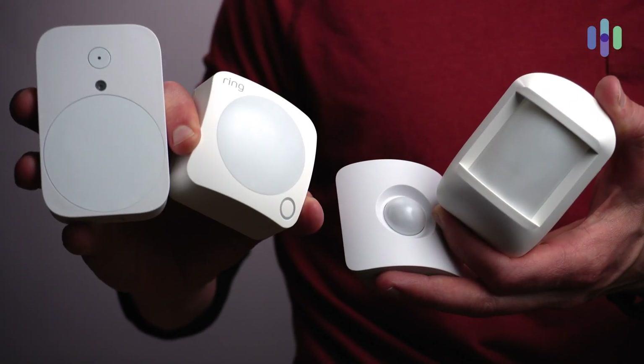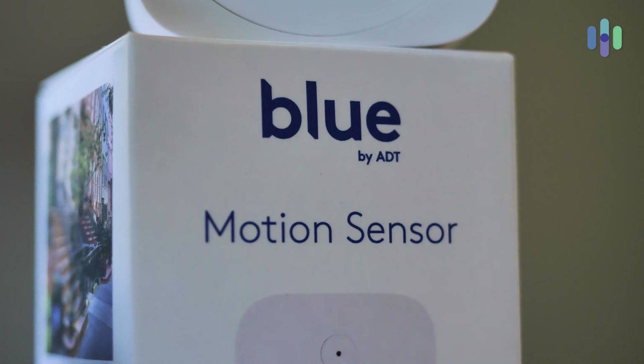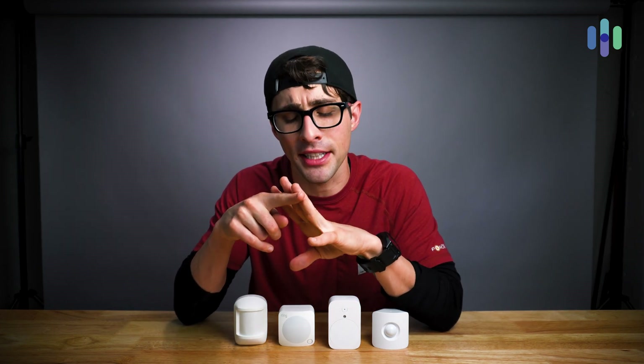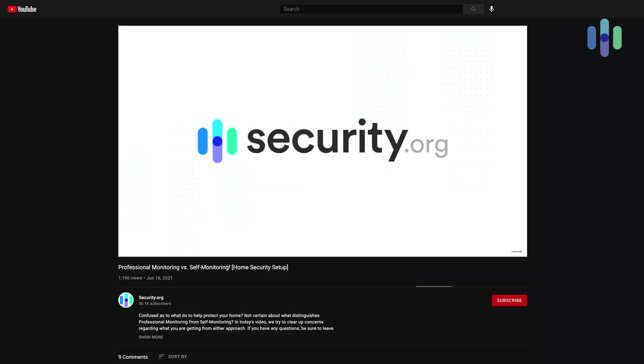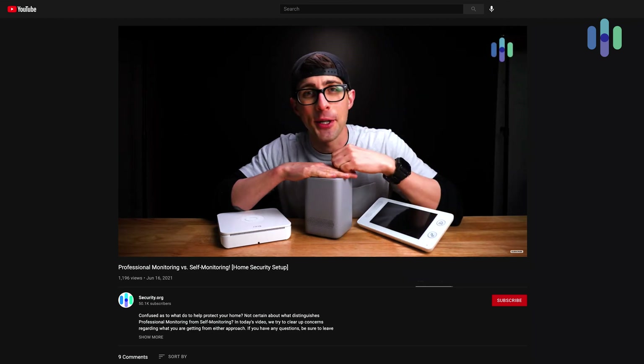I'm going to show you examples of different kinds of motion detectors from various home security companies out there today, because that's what we do here at security.org — we have all the products and we test them. And just a quick note that if you are looking for more content like this — home security foundations, essentials, basics, 101 courses — we have an entire playlist on our YouTube channel dedicated to upping your home security knowledge. Go check it out.